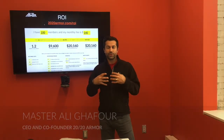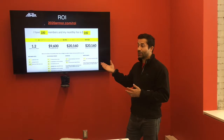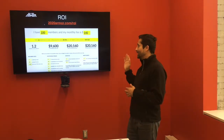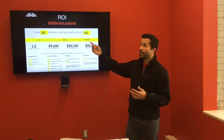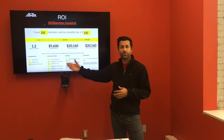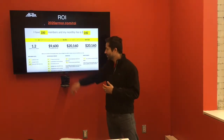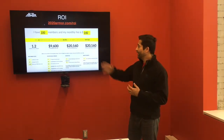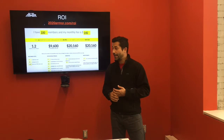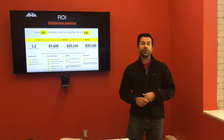We're so confident about the return on investment our product brings that we dedicated a page on our website that walks you through the numbers. Go to 2020armour.com/ROI — we show you exactly how we provide a 10x return. You just enter how many members you have, what your monthly fee is, and we spit out the numbers. You can tweak them to your liking. With a $500 investment, you can make about $50,000 within the first year.